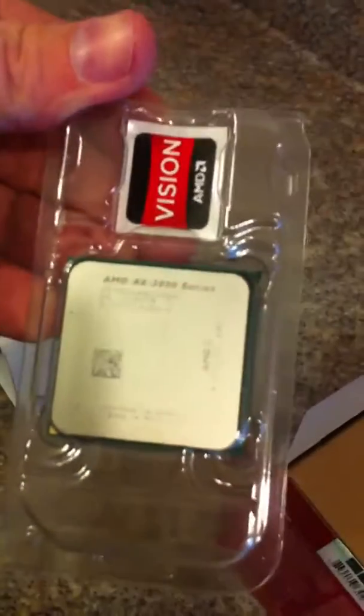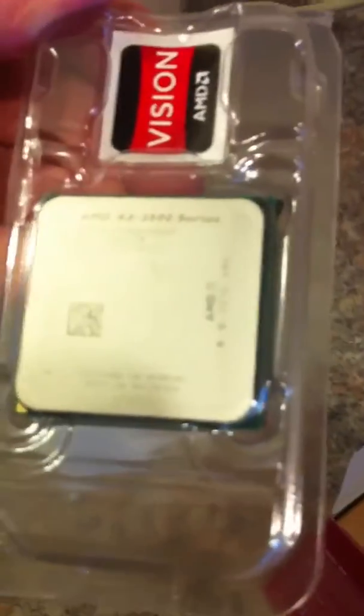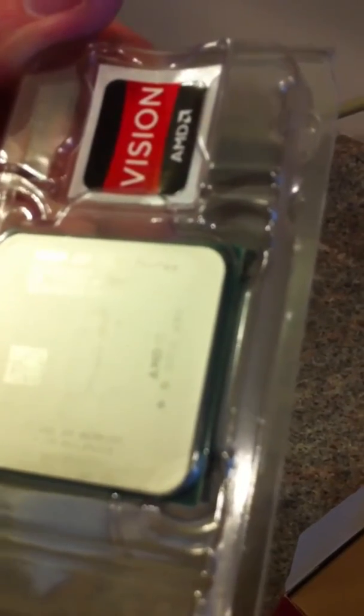Then we have — oh, here's the chip. AMD A83800 series, it says AD3850. Anyway, there's that.